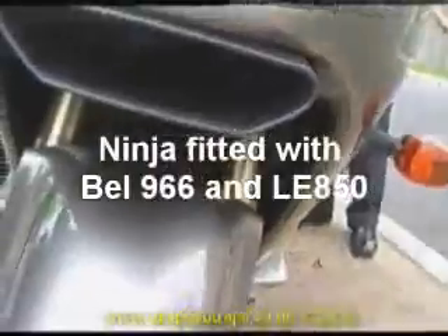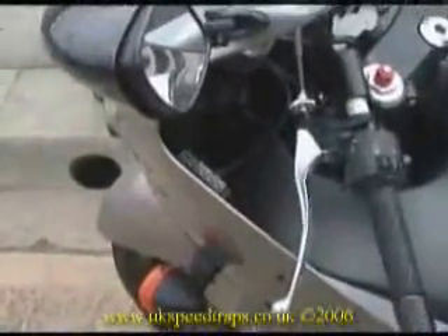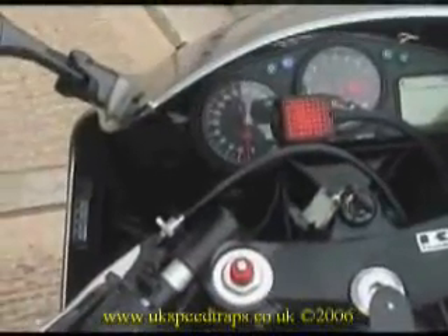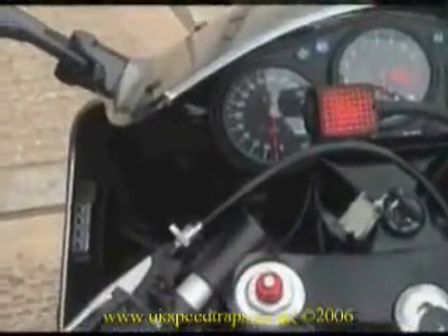The next series of shots show how the units being tested are fitted to the bike. Both look out at the front of the fairing, one is actually combined with the side light, and have the control boxes mounted inside the fairing. The large red light above the speedo is the warning for the radar detector, since an audible warning is obviously of no use to a motorcyclist.